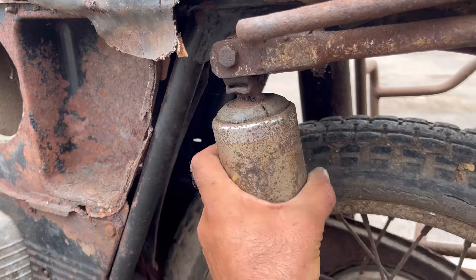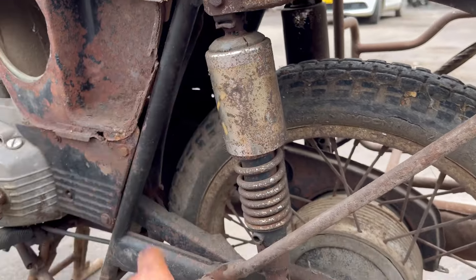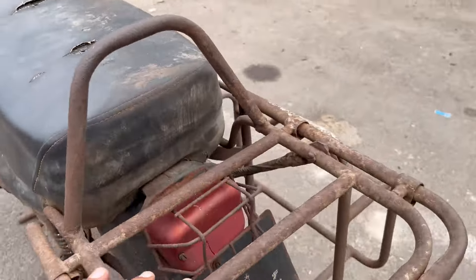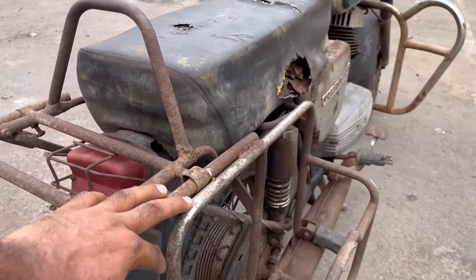As for the shockers, they can be repaired, so we will get them repaired. The silencer on this side is completely missing. The engine is seized.